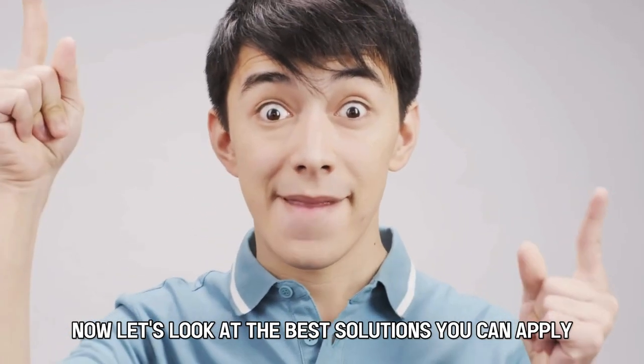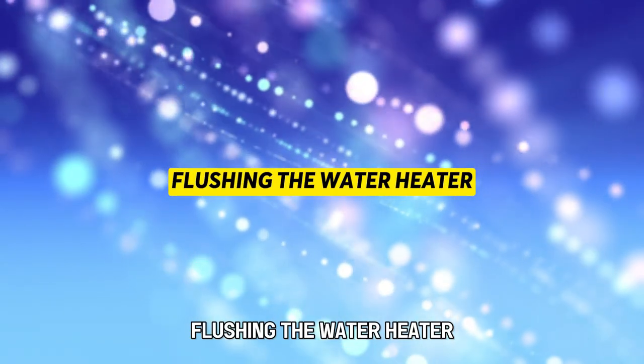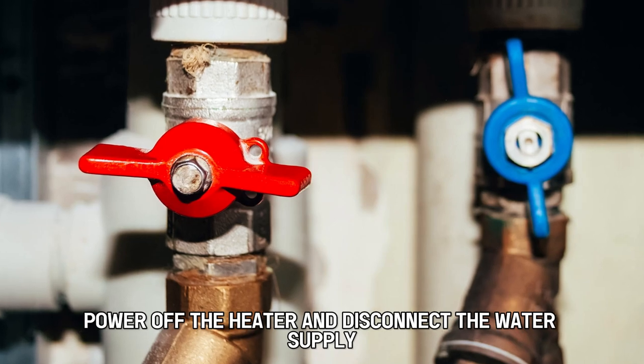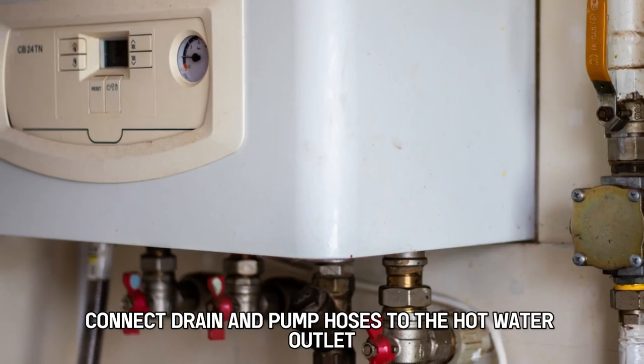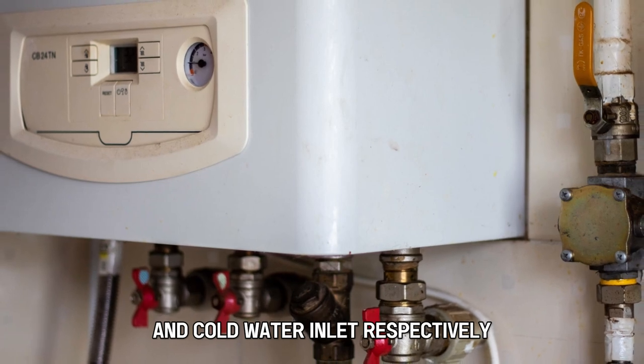Let's look at the best solutions you can apply to fix the 1L error. Flushing the water heater: power off the heater and disconnect the water supply. Connect drain and pump hoses to the hot water outlet and cold water inlet respectively.